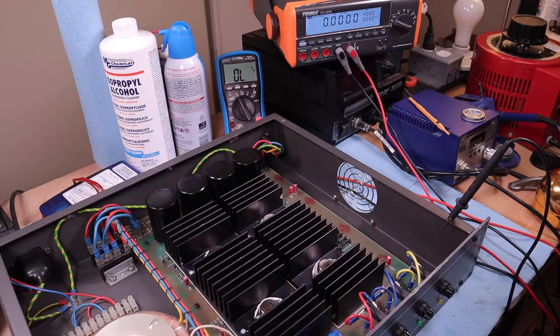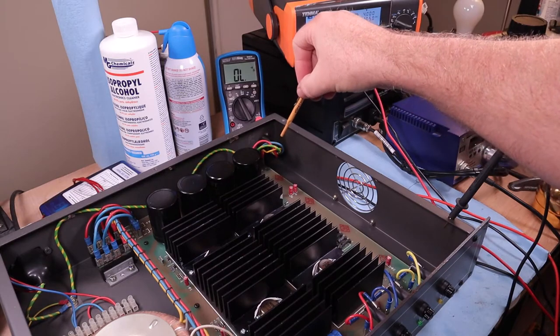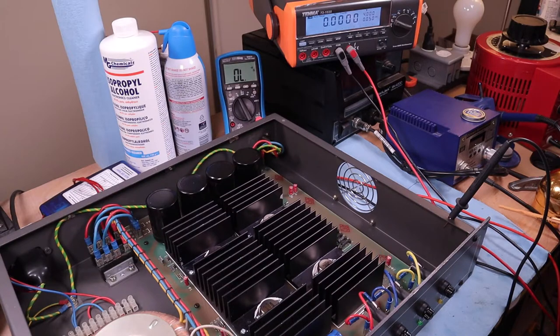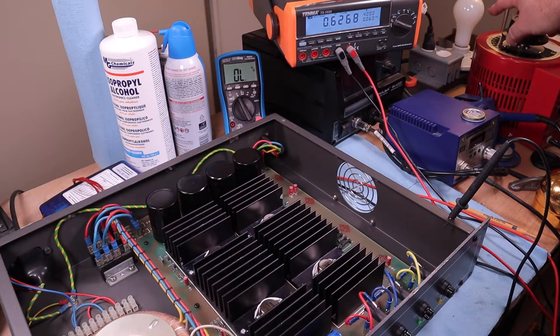We're ready for a smoke test. I have a 5-amp slow-blow in the mains, 10-amp quick-blow fuses in the plus and minus rails, and a 1-amp fuse in the phantom power rail. The meter in back will read the voltage coming off the variac as I bring it up. The unit is plugged into the variac and a dim-bulb tester to limit current if something goes wrong. I'll probe the outputs individually and you'll see readings on the blue meter. Everything is switched on — I'm going to turn on the variac first and start bringing it up.